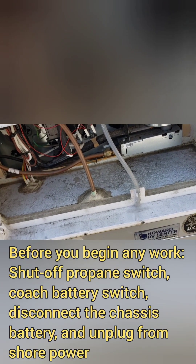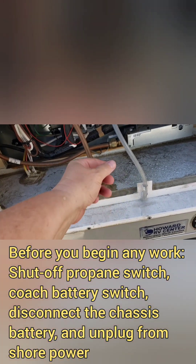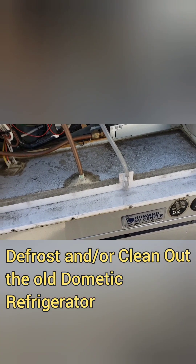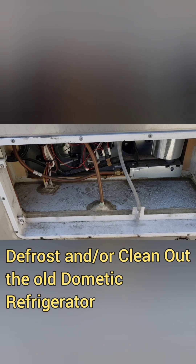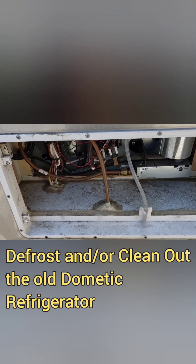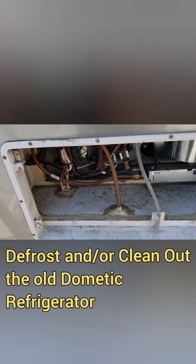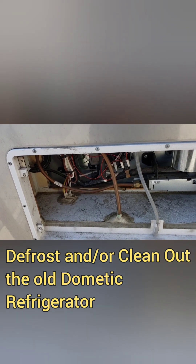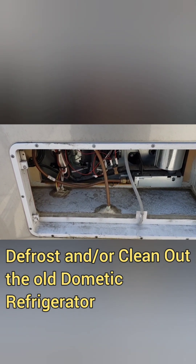You want to make sure you shut off all your power — your coach battery switch, and you're disconnected from shore power. This is the drain tube for the refrigerator, and you can see there's some water coming out of it. Make sure that you clean your refrigerator out, that you don't have any food items, and that there's no melted water that can leak out as you're moving the refrigerator.